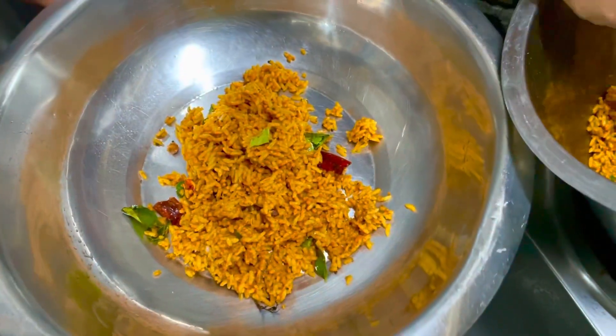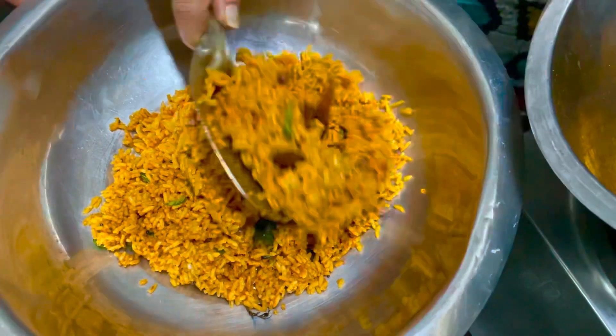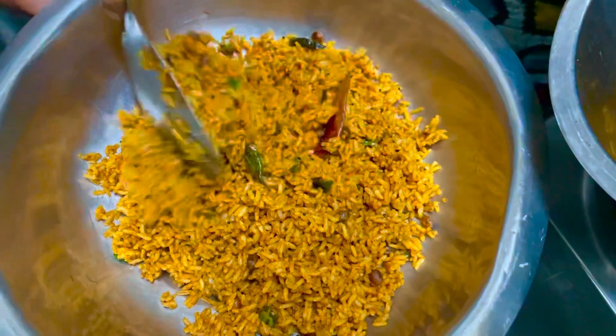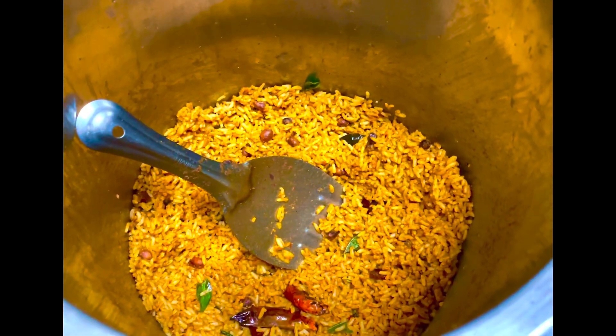It just takes a little effort, but you need to do this authentic dish. Share this video with friends and family. See you soon with another video — until then!